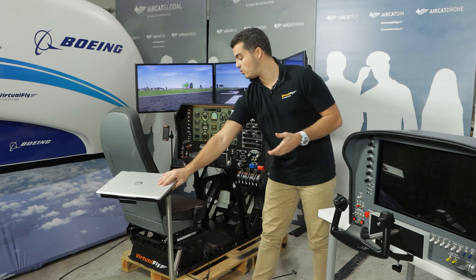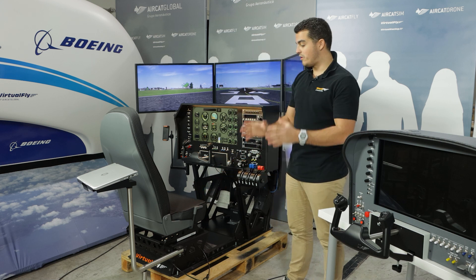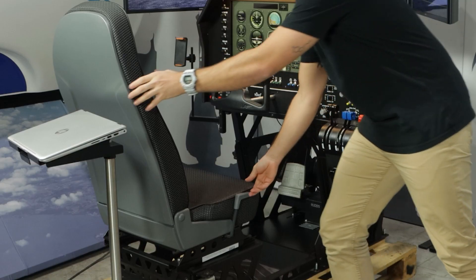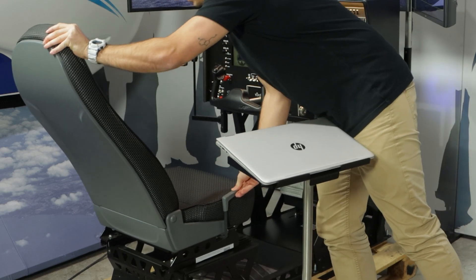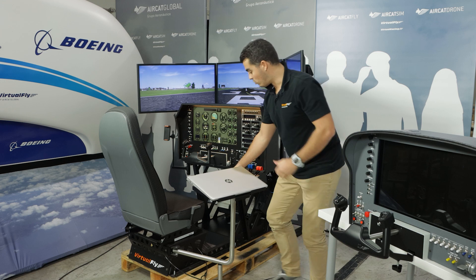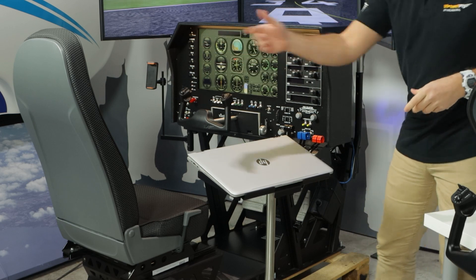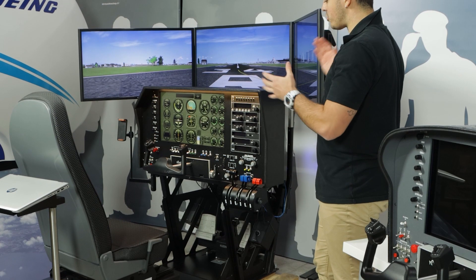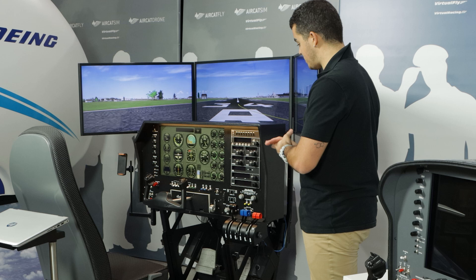Apart from that, we're going to explain other things. This here is our special aeronautical seat. This seat is reclinable — you can put it up and take it to the back or up front like a real plane. You can also push it to the front or totally back, so it's totally moveable. We've seen the iOS support and the seat.